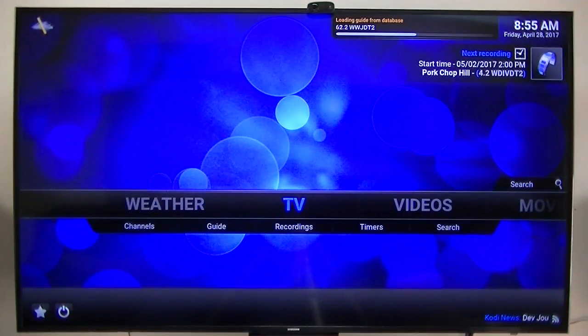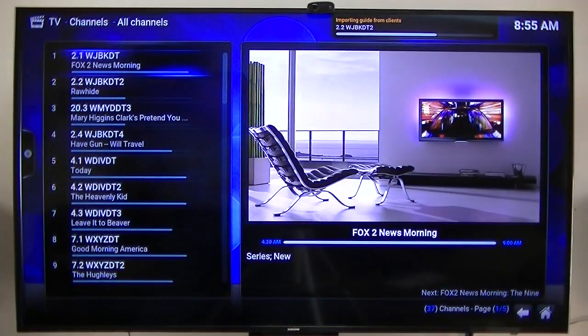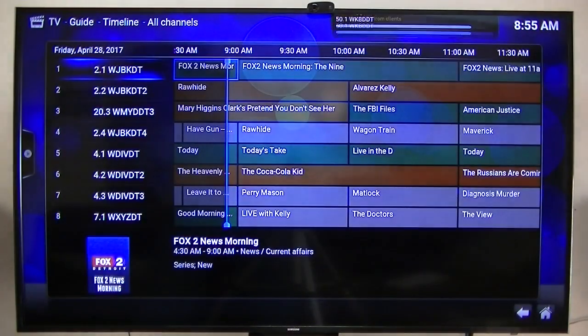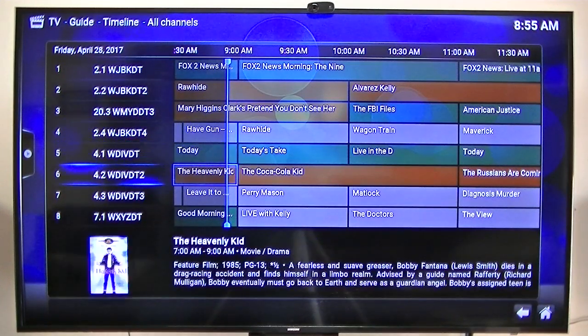This particular one — I'm running TVHeadend server on one of my other $40 Android boxes. So the TVHeadend server is running on a different $40 box. And this is what the guide looks like. That's a little slow loading because it was updating the guide data.